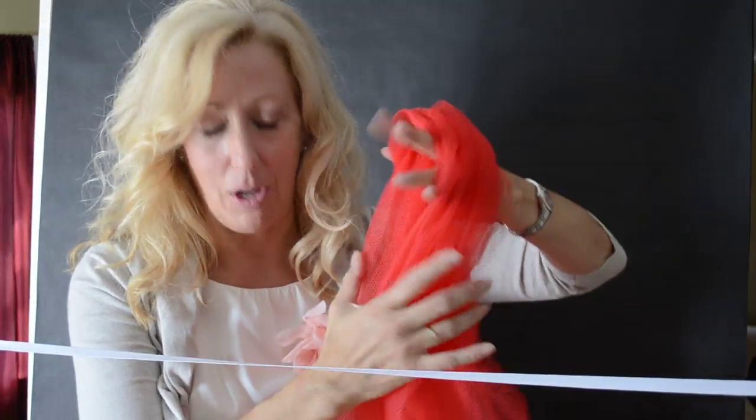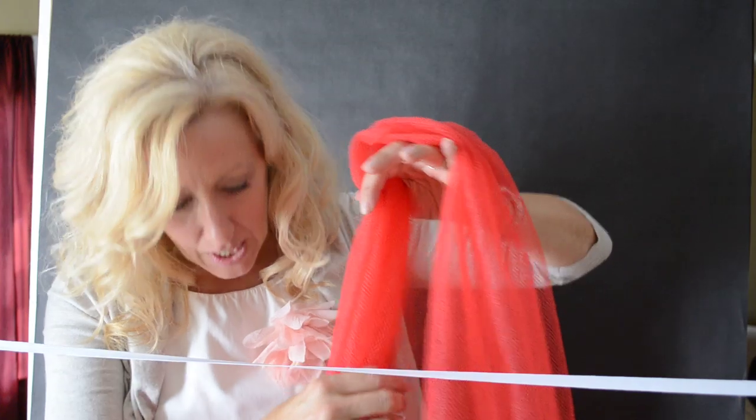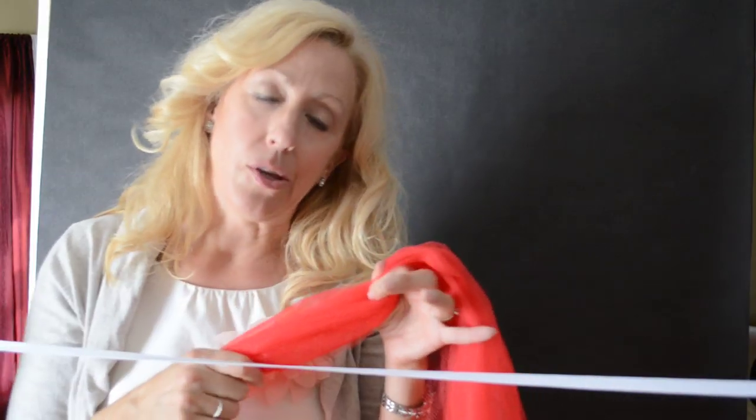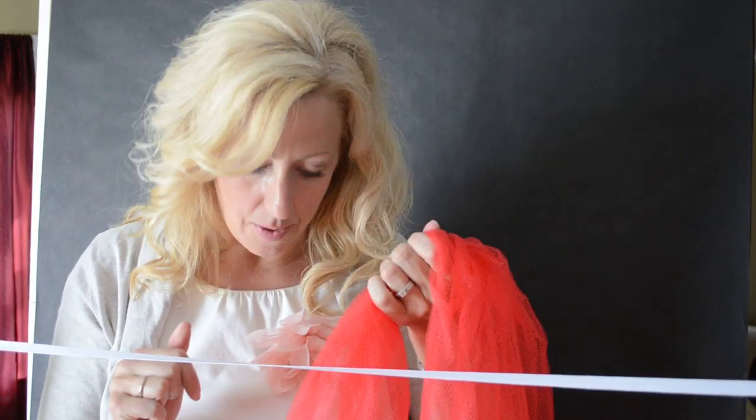I already used all the other tulle to make the pink one I showed you. This is a rougher texture tulle so I don't recommend using that because it's harder to get the knot through. I used the softer texture tulle to make the pink one, but hey, it's what you have around.